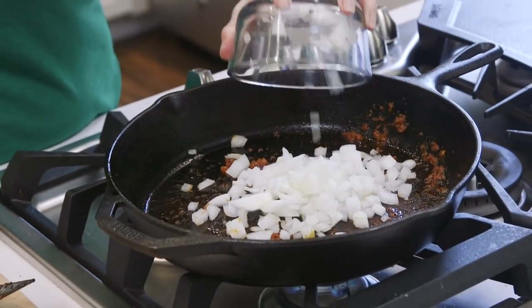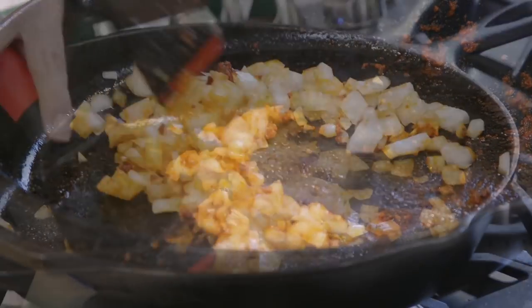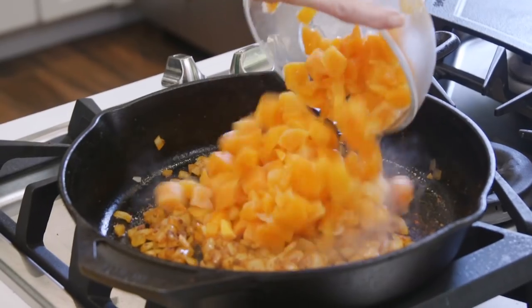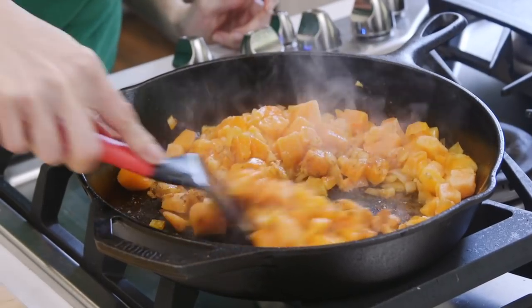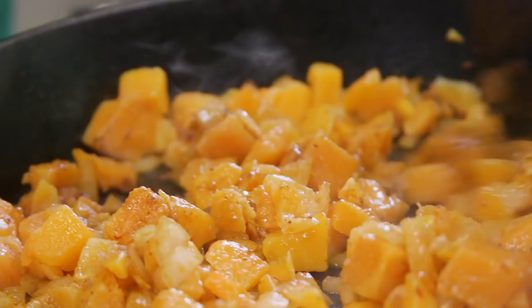Next, we add the onions and cook, stirring often, for about three minutes until they turn golden and soft. We add the squash, garlic powder, and cumin to the skillet and continue to cook for about five to seven minutes until the squash is soft and heated through.